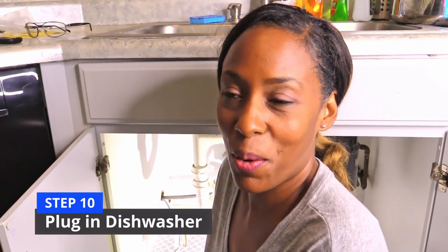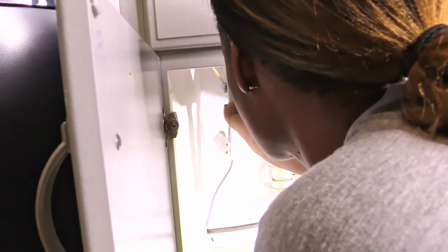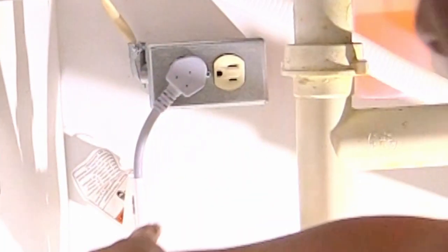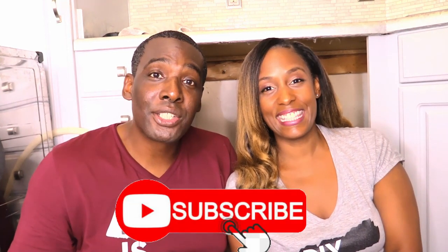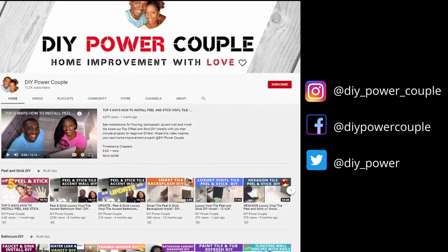We installed the dishwasher and turned the power back on to see if it works. We plugged it in and we can see that it is on. If you like this video please give us a thumbs up, share with your family and friends, and subscribe to our channel — don't forget to turn on your notification bell. And remember, you can DIY too. DIY Power Couple YouTube channel is your source to help you unleash your inner DIY power.